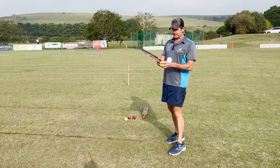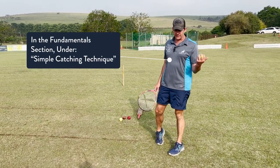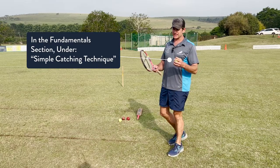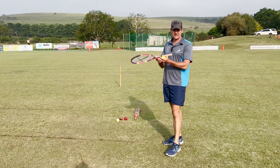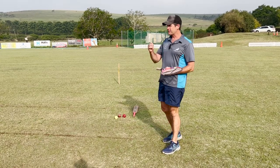On that note, if you're not sure about the correct catching technique, go and have a look in our fundamentals course. There's a section there that will show you exactly how to catch with the bird's nest, reverse cup, and when and why.